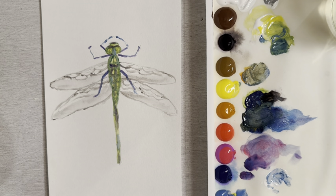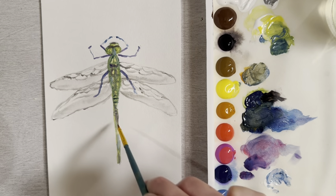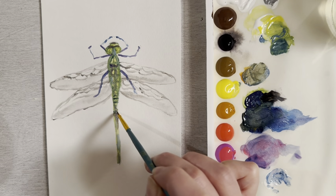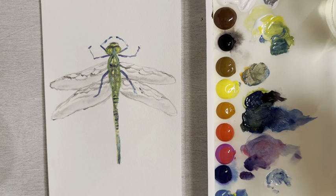Once that dries, take some ultramarine and do some fine line details along the tail — just make some hash marks and even little dots. That just gives you a little bit more detail.